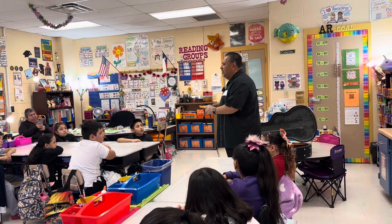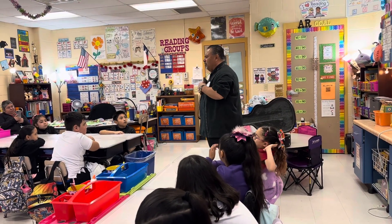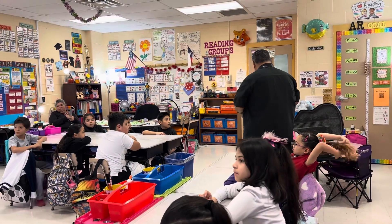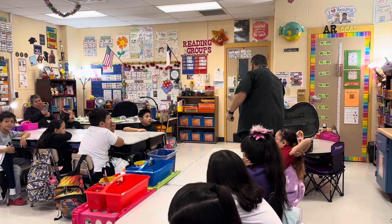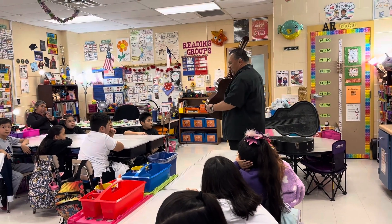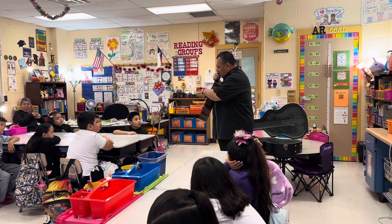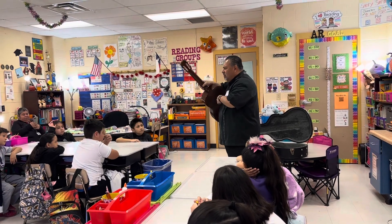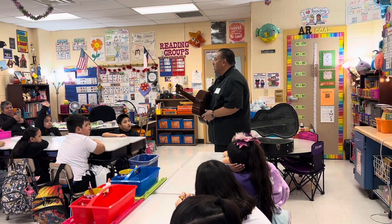Through the years everything changed and they started using violins — there's a violin presentation a little later today. And then trumpets were added because they wanted to attract more attention. So in mariachi now you see guitars, vihuela, guitarron, trumpets, and violins, and then of course Gustavo singing.